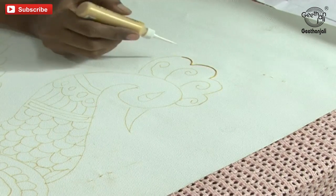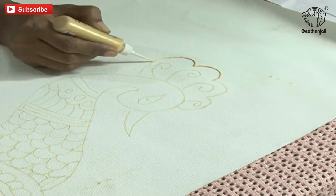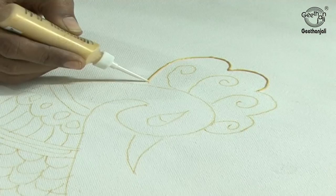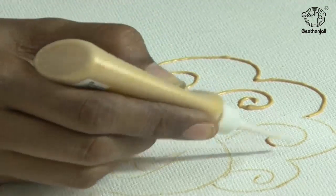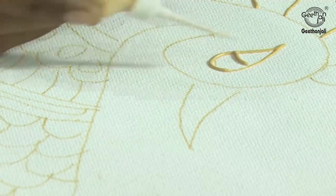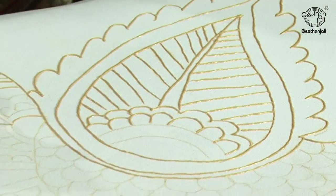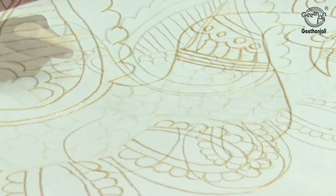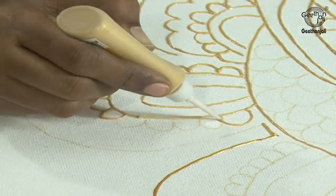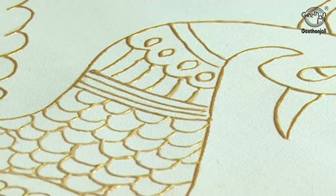The next step: I am going to use the 3D gold outliner for the outline picture. Don't give lots of pressure while doing it — it should be very thin, not so thick. Now the outline picture is completed with the 3D outliner.